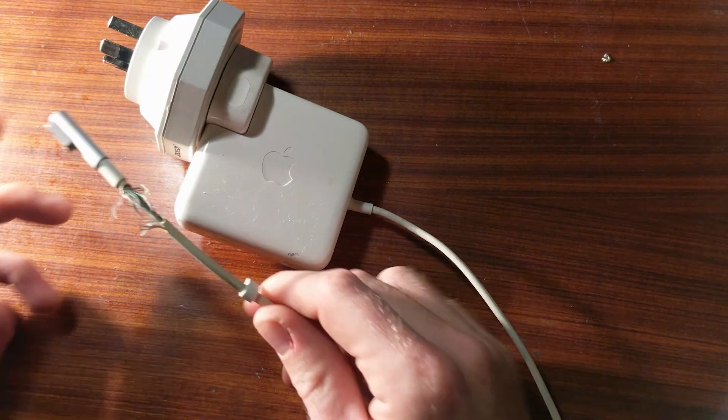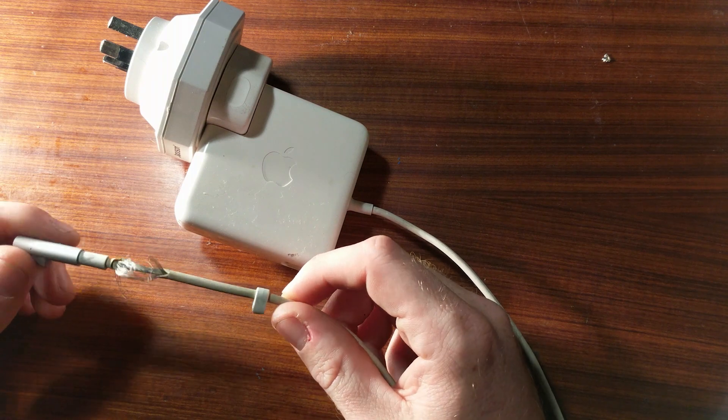What up YouTube, TK here and today we are dealing with this. This is an Apple laptop charger with a MagSafe connector.